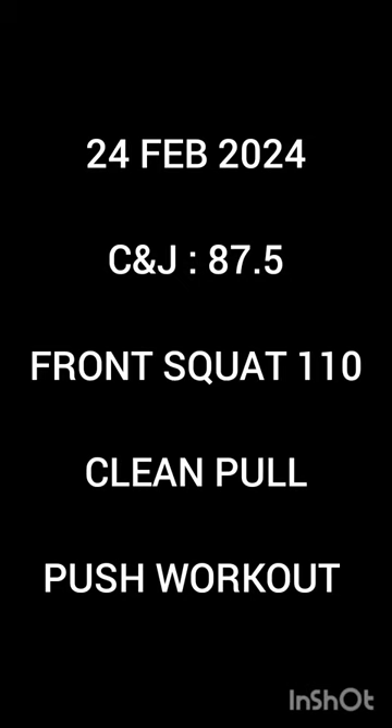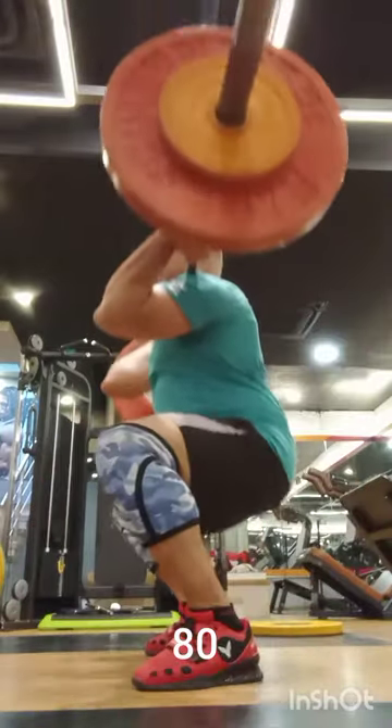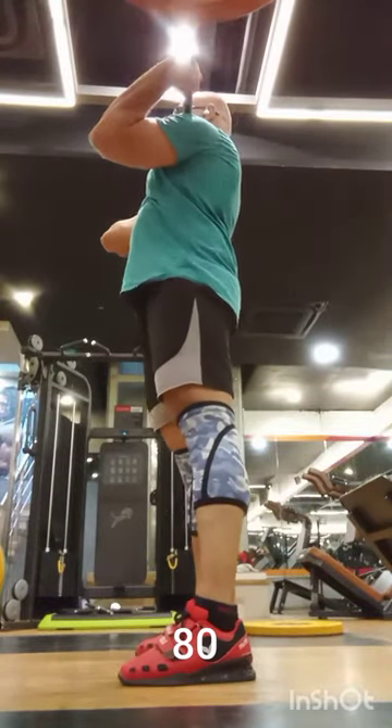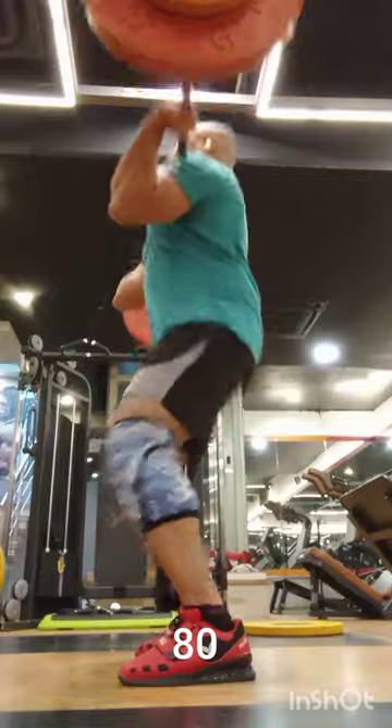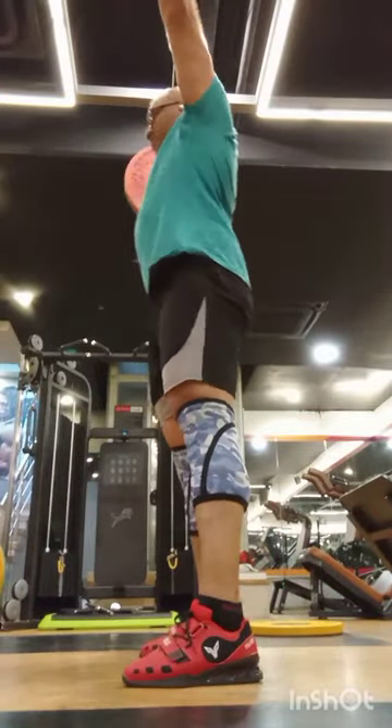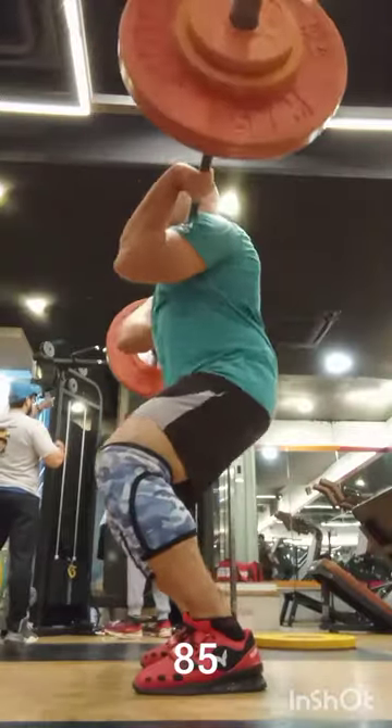I've now clean and jerked after quite a few sessions. I had to rest a lot during this week. One thing I realized with the Olympic lifts is that frequency is very, very important — frequency more than the volume per session. Higher frequency does help with more practice and hence better performance.